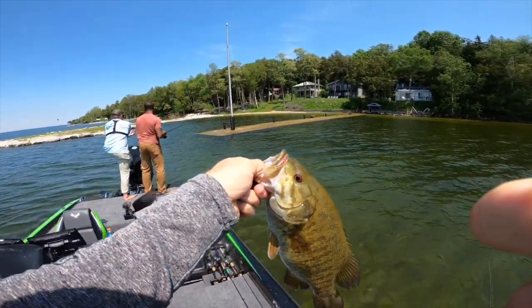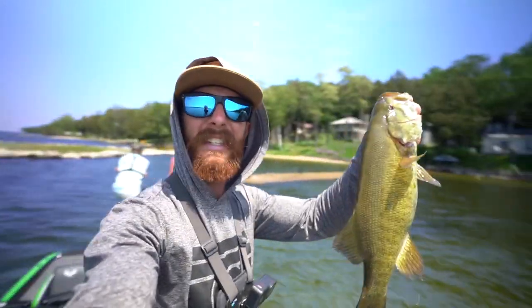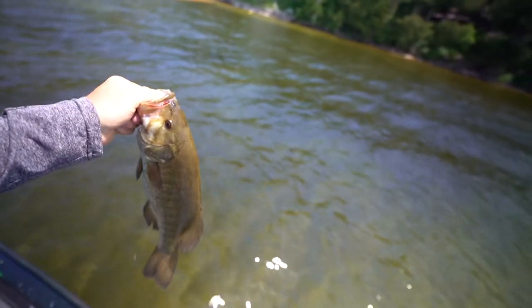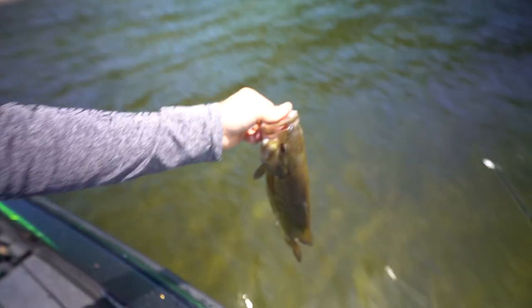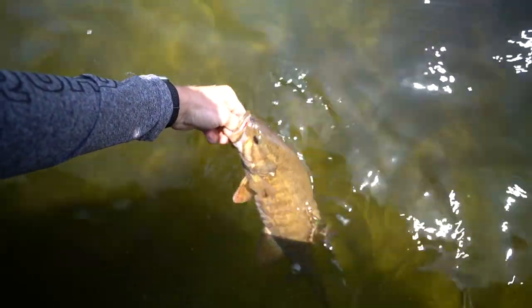Slick right off the dock too — this is like fishing paradise right here. Now we are starting to get on them. We were working out deep but the increased chop, the wind is picking up a little bit — they're getting harder to see. So we came over here shallow where they're easier to keep your eyes on them. We're gonna let this one go — this is why we come up here, fishing for the smallies. What a blast!